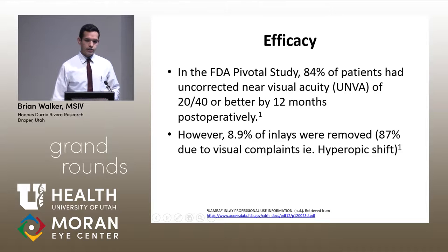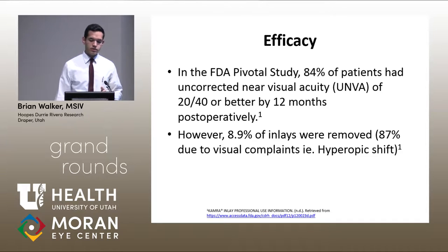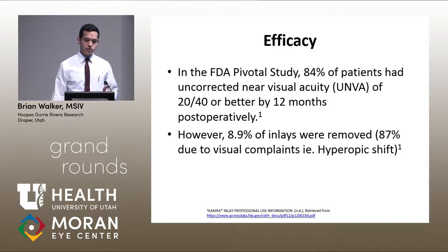Looking at the data from the FDA pivotal trial, 84% of patients had uncorrected near visual acuity of 20/32 or better by 12 months — their threshold to approve it was 75%, so it did well. However, 8.9% of the inlays were removed, and 87% of removals were due to visual complaints: hyperopic shift being the most common, as well as myopic shift, inadequate visual benefit, or induced cylinder.